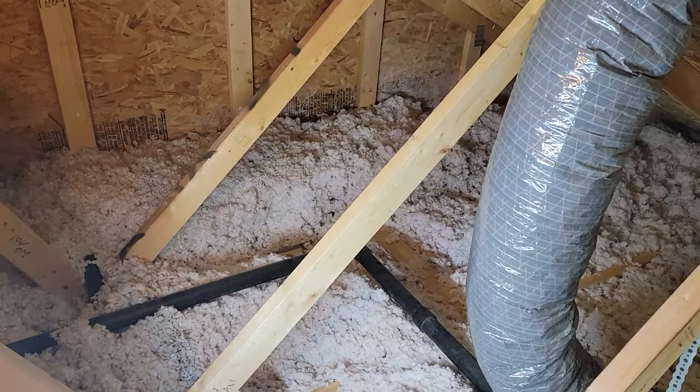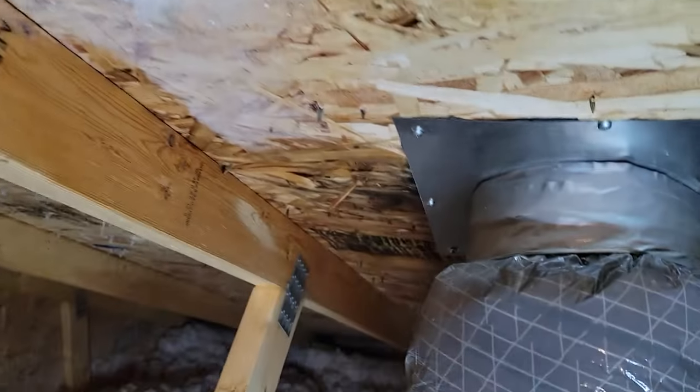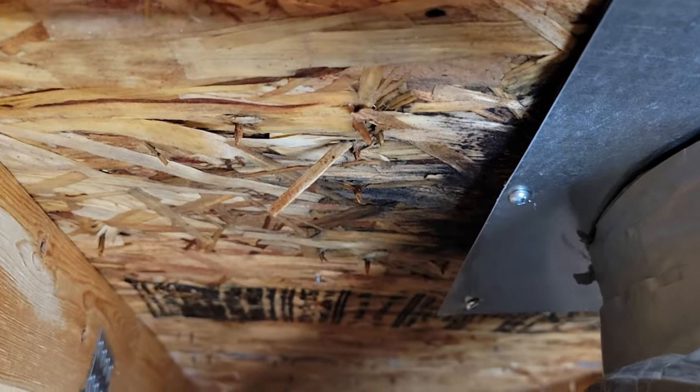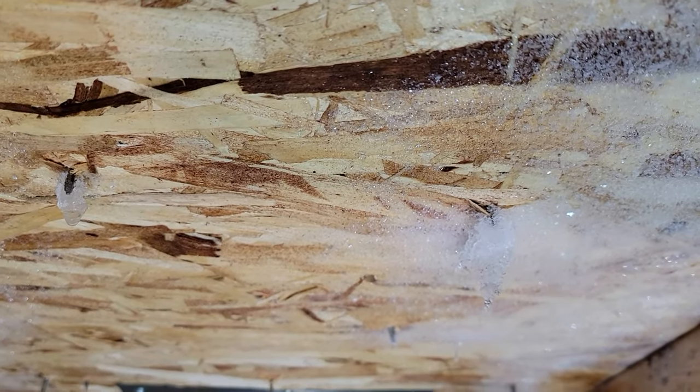We're still getting the same leak into our master bathroom. You can see up here a bunch of frost, and that is the bathroom fan - the plate for the bathroom fan hose seems to be half off. There's all that frost, and the vent is hanging down, so we're getting leakage up through the vent and into the attic. You can see how black that lumber is getting.